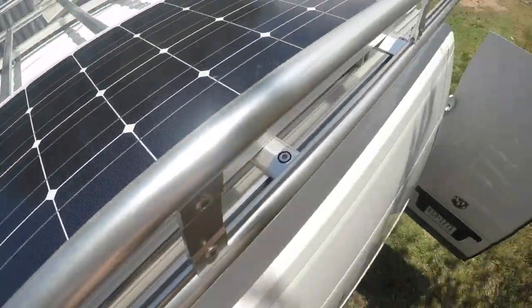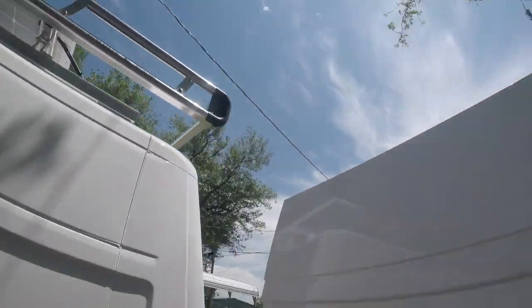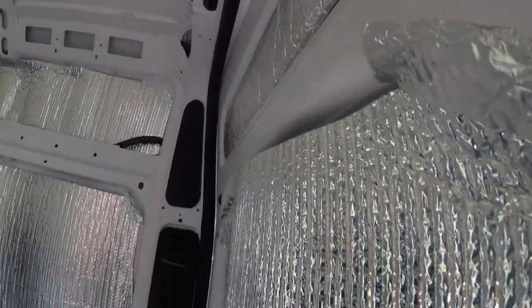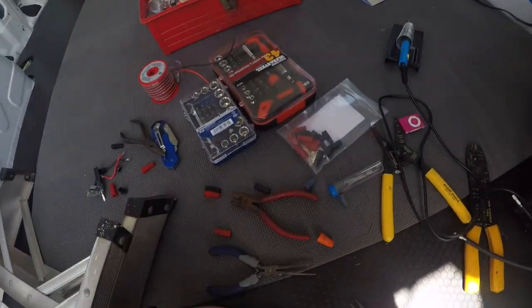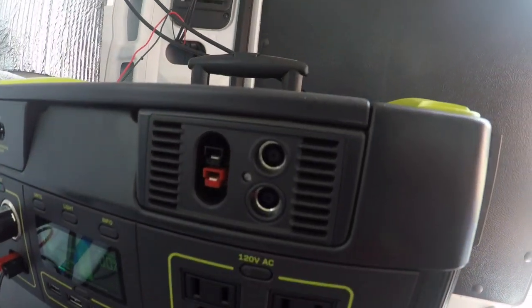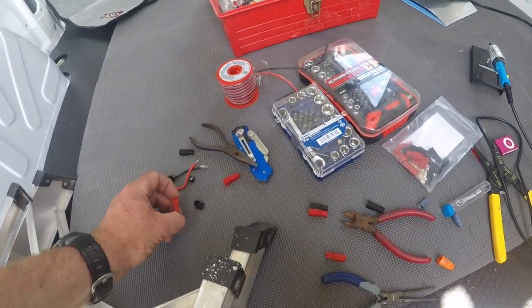These are the Renogy 100-watt panels — two of them run together. The connectors go to one output, coming through here and running down, coming out here. I've been going through all these connectors trying to connect this to the Goal Zero Yeti 3000, right here into the Anderson Power Pole port.